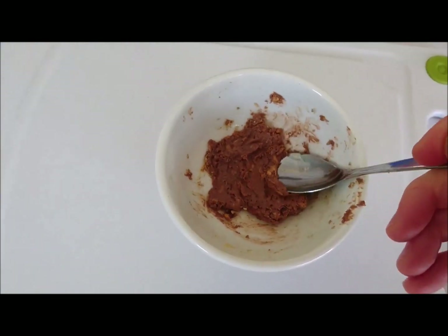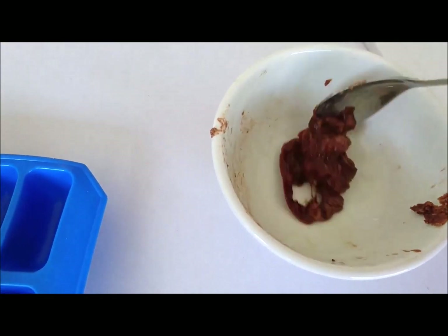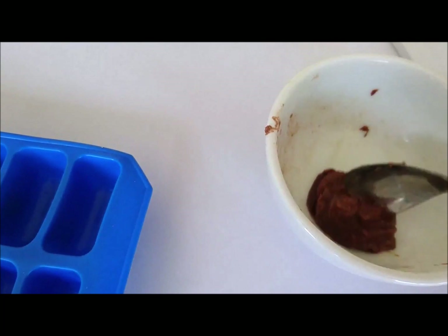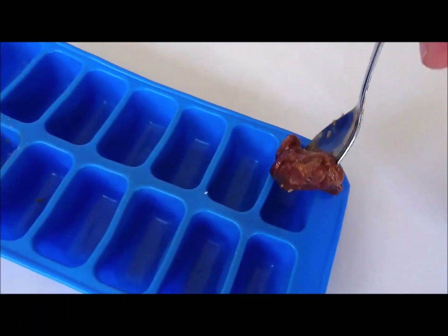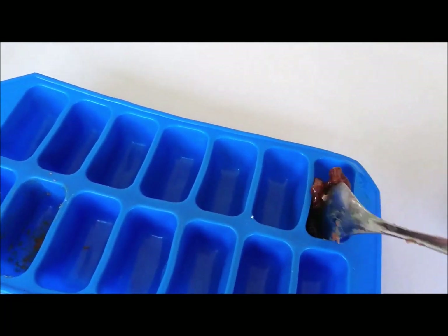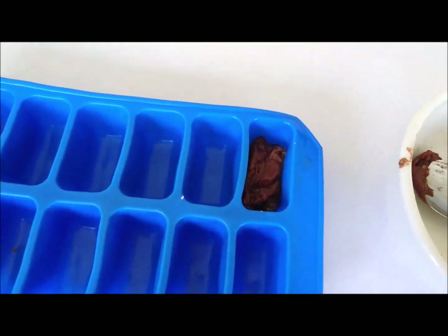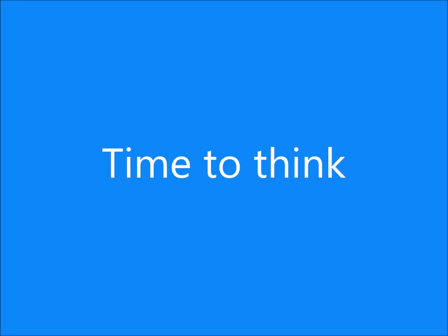You'll need to stir the mixture every 30 seconds and be careful as it gets hot. Once it's melted, scoop the mixture into an ice cube tray and put it in the fridge to set. Once it's set, look at your chocolate — does it look as good as your original crunchy bar?